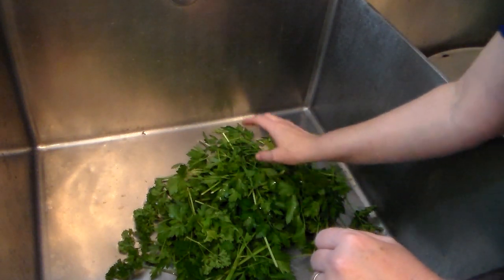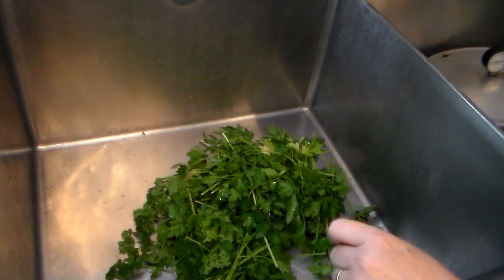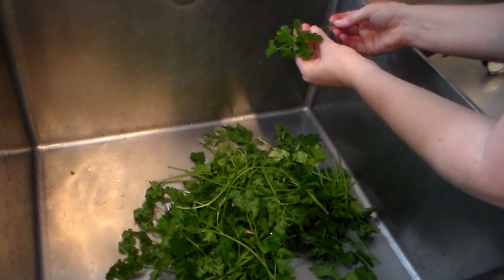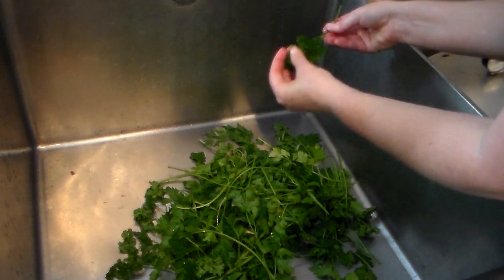Once you've harvested your parsley, you want to go ahead and rinse it off if you're ready to use it. You want to take the parsley, just hold it by the stem, turn on the water, and then move your hands along the leaves.